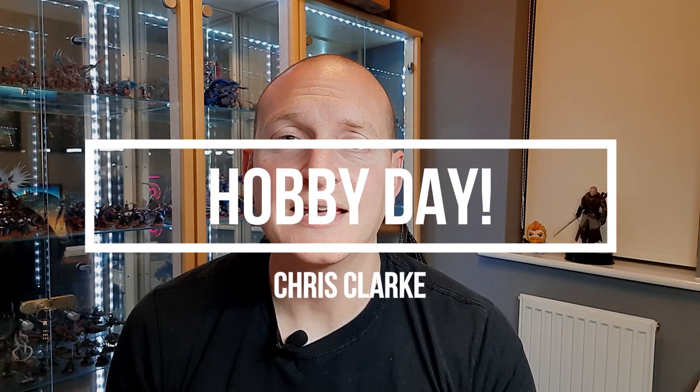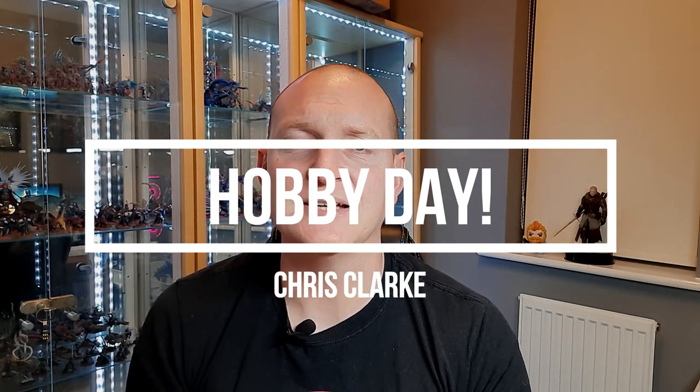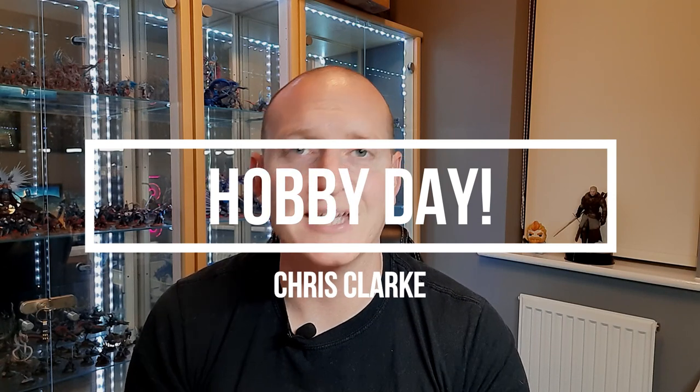What's going on guys? Welcome back to Miniature Mayhem. My name's Chris and this is where I do all of my painting. I've got a little bit of a different video for you today. If you've been watching any of my other videos you'll know that I've been pretty much back to back painting the Cursed City box set for absolutely ages now, with a few little things thrown in there.